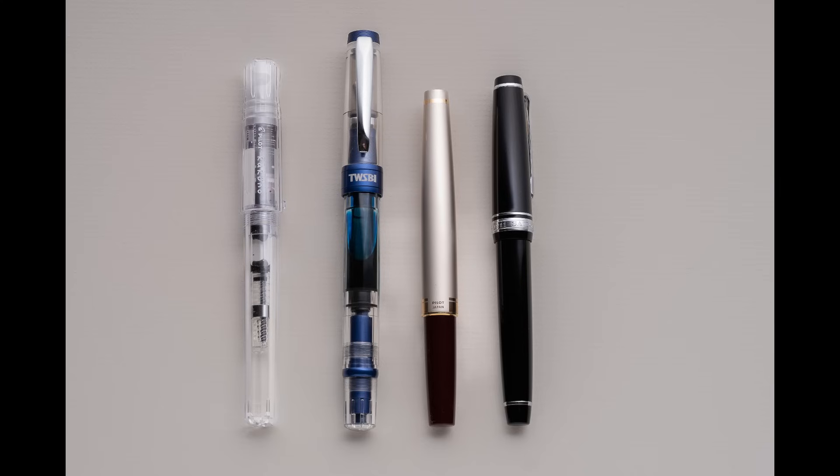Those are just different ways you can put ink into the pen. The pen ink I typically use comes from a bottle, so I'll talk a little bit about how you get the ink in.